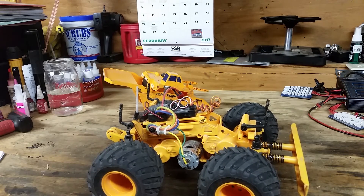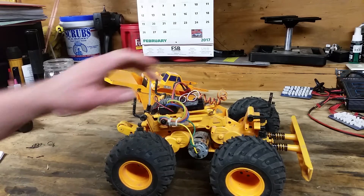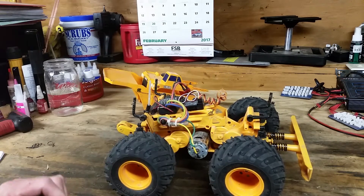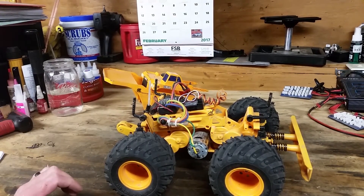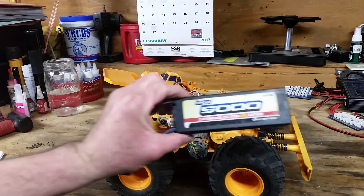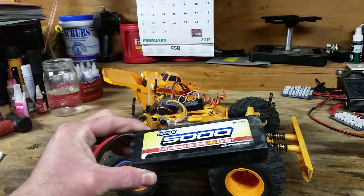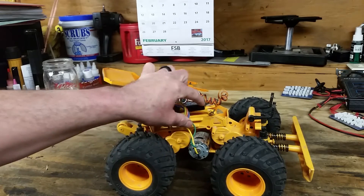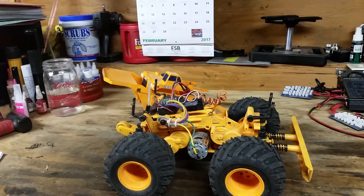I think it could definitely go more — you could probably put a mild brushless setup in it and have a whole lot of fun. The battery box will accept a 5000mAh Duratrax lipo. It's pretty tight, you have to squeeze in on the clips a little bit, but it will accept it. I'm assuming that's just a standard size — I don't know the direct measurements.